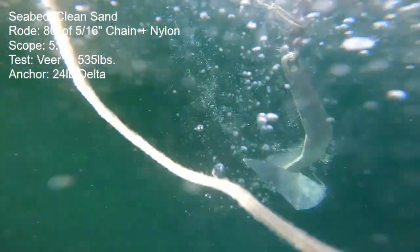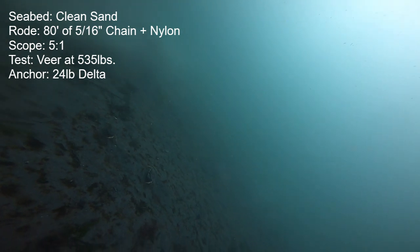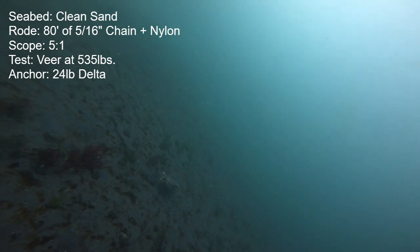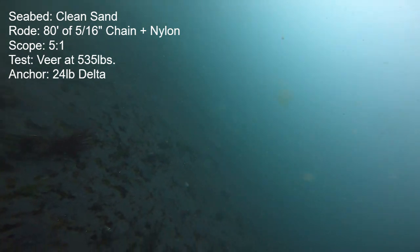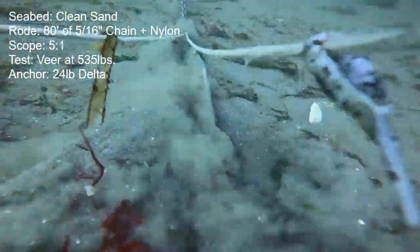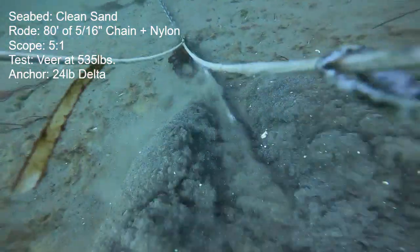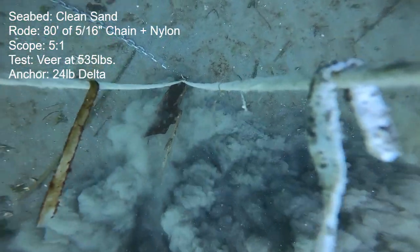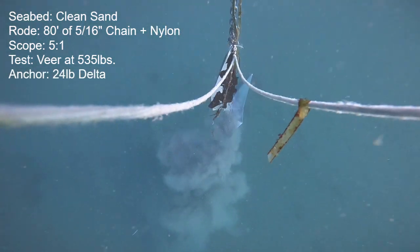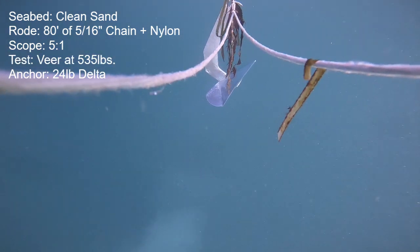Here's the Delta in the clean loose sand for a veer and straight line holding check. Unfortunately the camera got fouled on the way down, so we don't see much of the anchor at the beginning — we do get a good look at a crab family scurrying around on the bottom. I carefully checked how much motion there was and there wasn't much. The anchor completed a 180-degree veer with just some continuous very small motion. Then in the straight line portion, as I ramped up power above 500 pounds the anchor just kept moving faster, making it up to about 2 knots of boat speed at 1,300 pounds — that's when I cut things off. The anchor came out of the seabed quite clean.